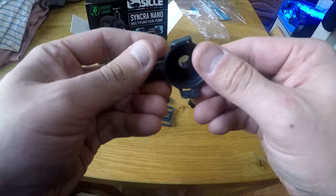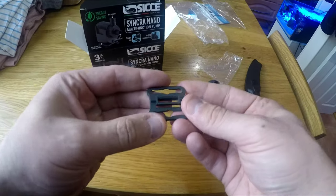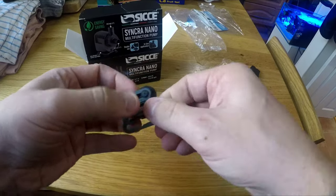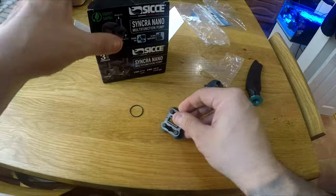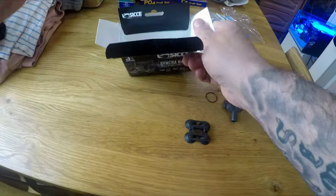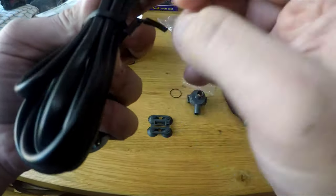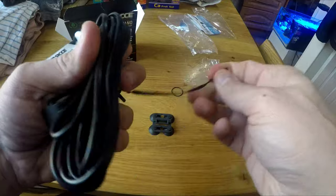Here are the rubber feet — this is for the inline connection. The feet attach like so. One great thing about these Syncra pumps is the length of cord they give you — you're looking at maybe five and a half to six feet of cord. It's well worth it because if your plug-in area is quite a way from your tank, the length of cord is incredible. A definite plus for Syncra.